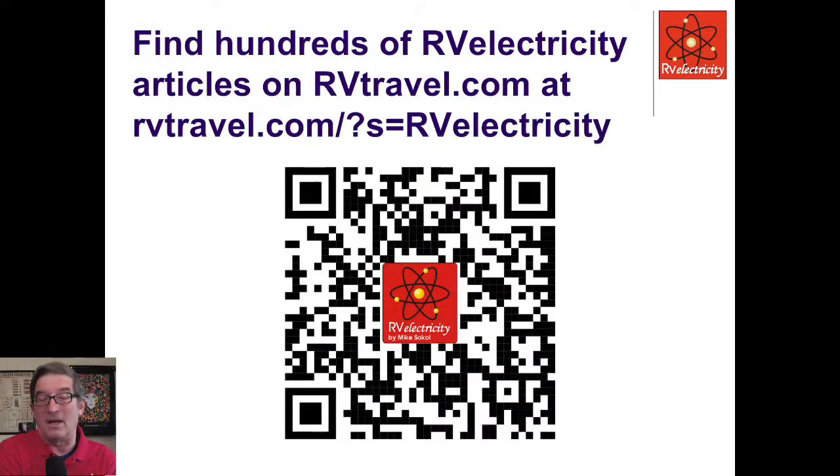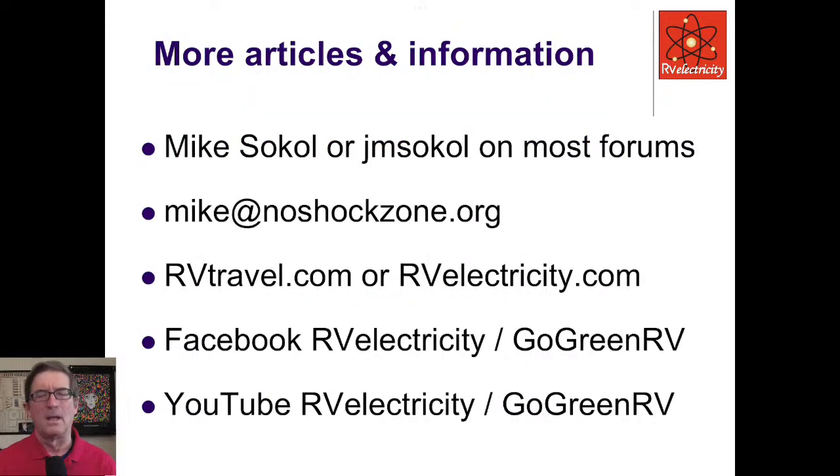You can find literally hundreds of my RV electricity articles over on RVTravel.com — just put 'RV electricity' in the search bar and you'll find hundreds of articles, dozens of videos, and all kinds of answers. I'm on a lot of forums as Mike Sokol or J.M. Sokol. Mike at NoShockZone is my direct email address. You can go to RVTravel.com or RVElectricity.com to look up articles and content.